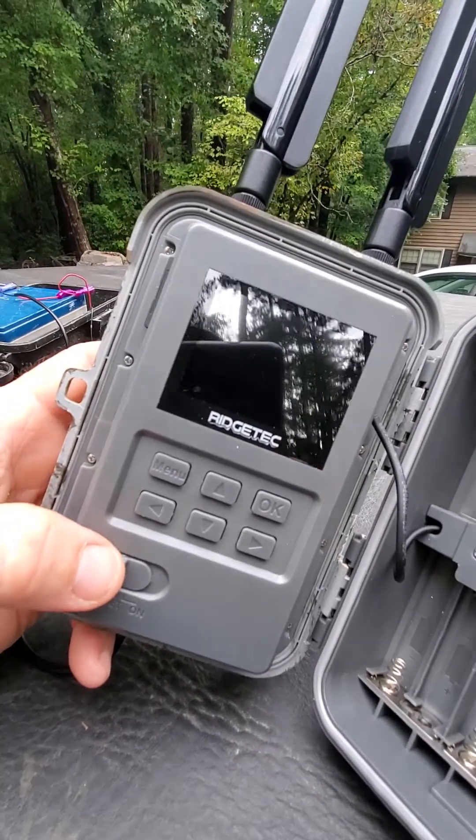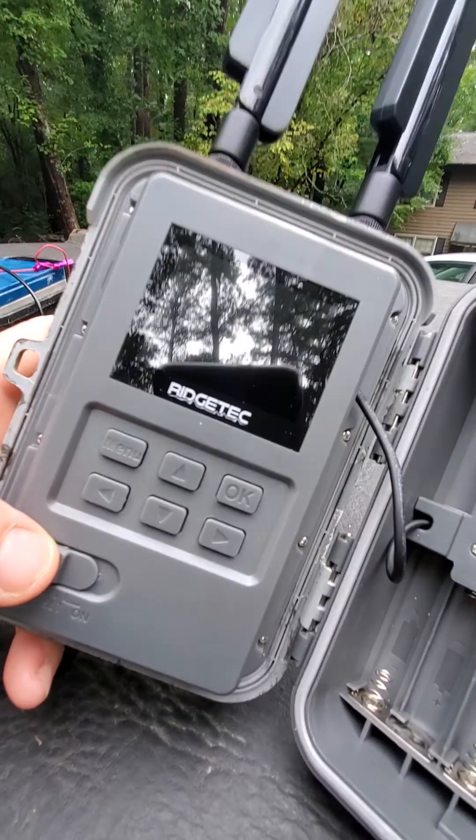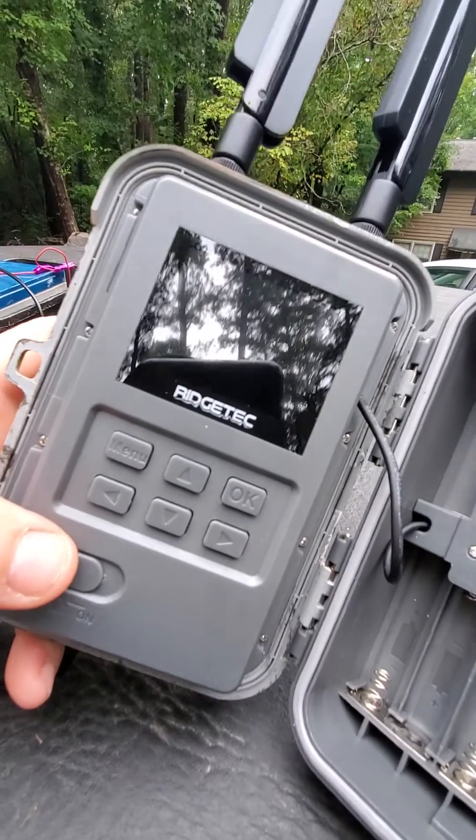What's up guys, Mike, Herd360. We're going to talk about camera SD cards and cell cams — the SD cards that you use in cell cameras.